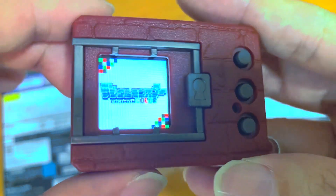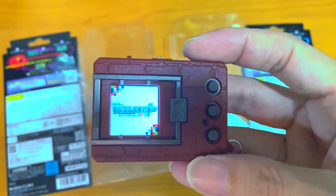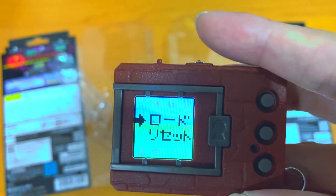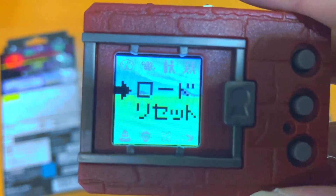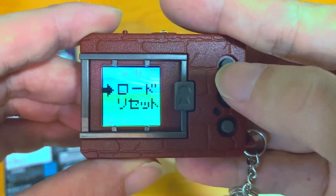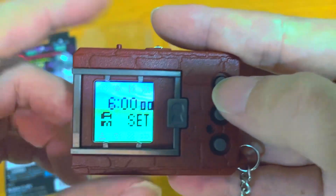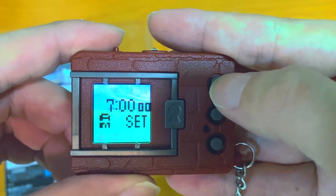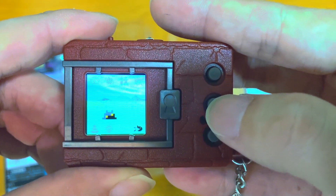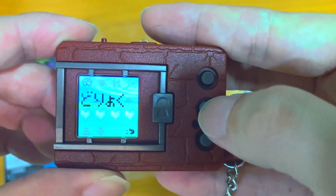The start screen is quite amazing — look at it, there's our first look. Since I just started it, if you press Continue there's already a save file in it.